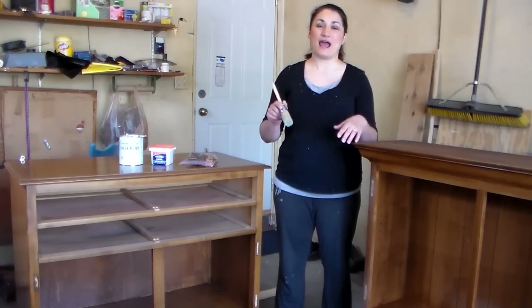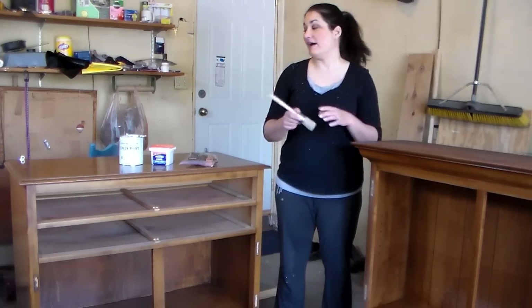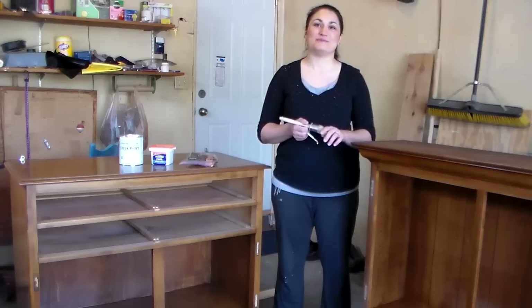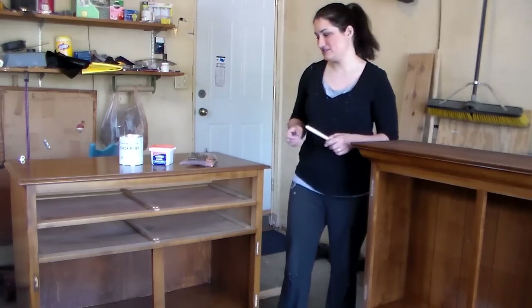I used to struggle with getting brush strokes, but that's not the case with this — a nice brush and a nice paint really get great results for a lot less effort than you'd have with some of the cheaper stuff. I'm going to go ahead and get started, and we're going to do some fast-forward through this section because it would be really long and boring if you just watched me paint everything.